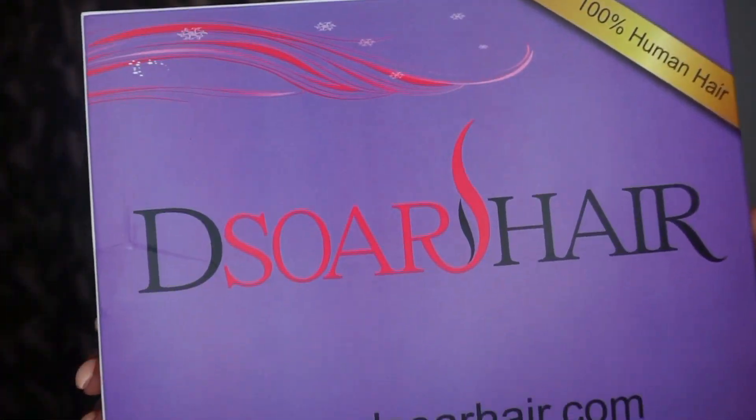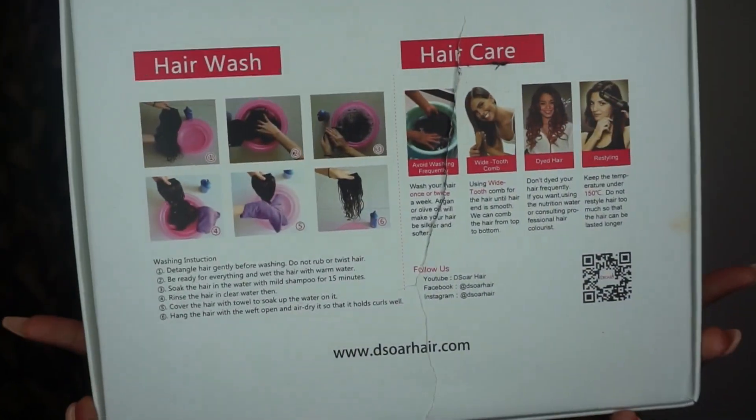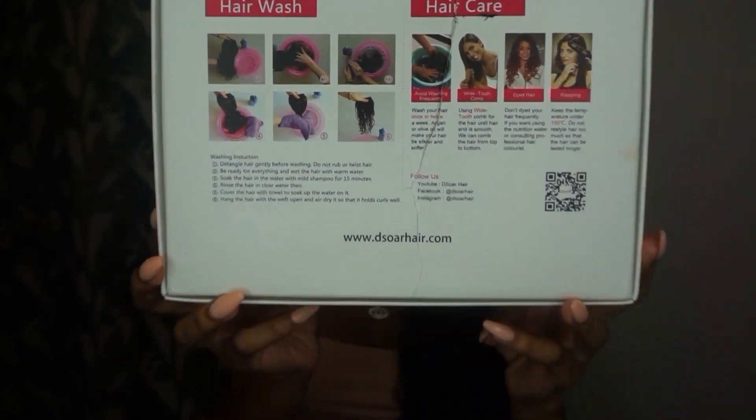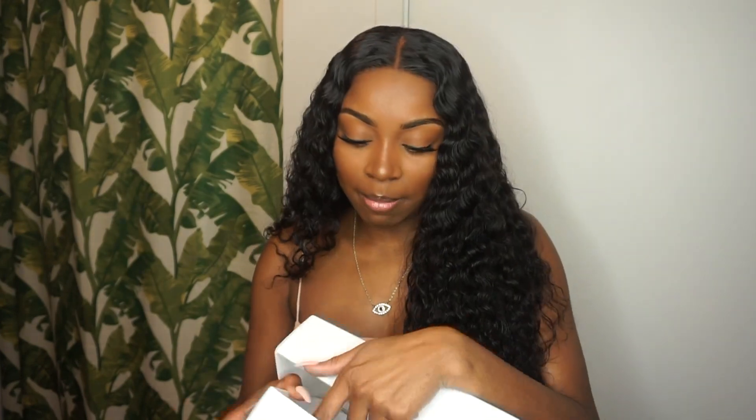Today I'm gonna be showing you guys and telling you a little bit about my Desor Hair. This is what the packaging looks like — it's purple, cute, and it has hair care instructions on the back. The website is desourhair.com.